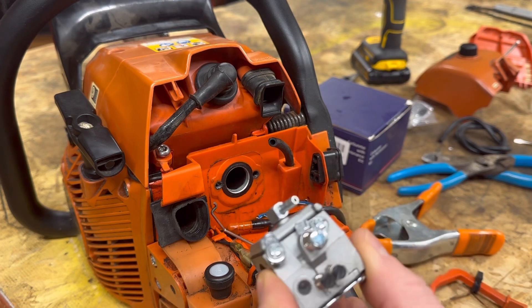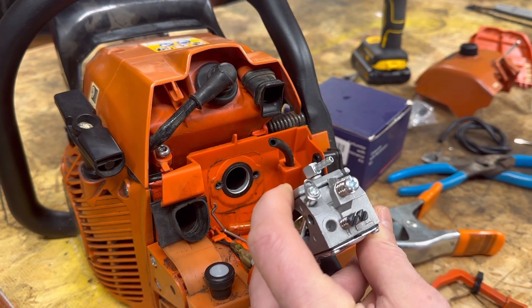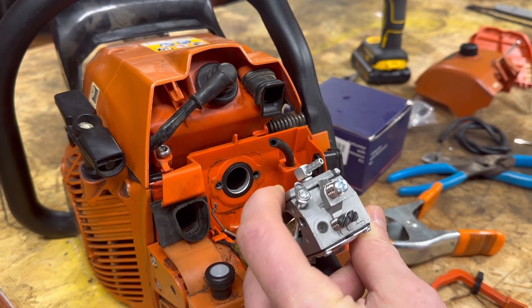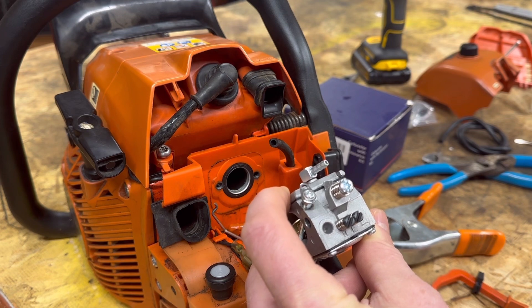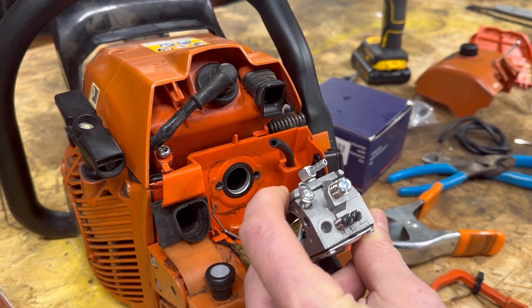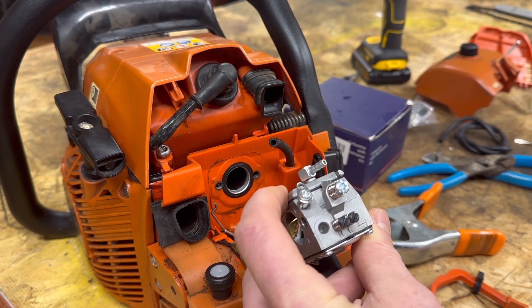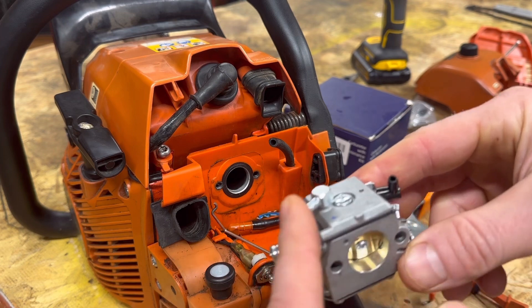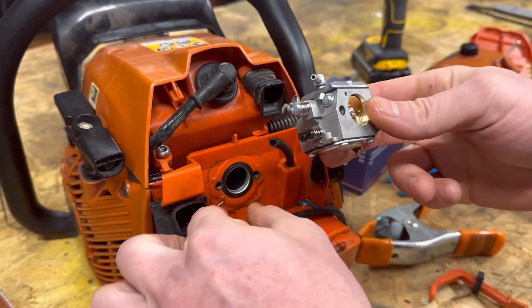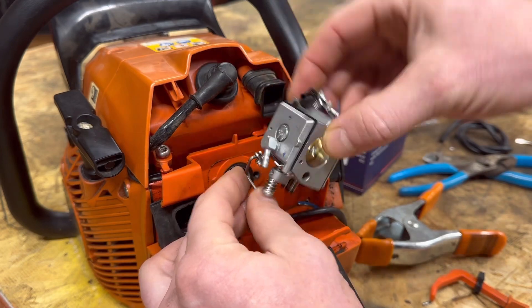We're going to slide this one on. A couple notes about this carburetor — I've already used it and it's set pretty good from the factory. The low and the high-speed jets are both about a one-and-a-quarter turn out, which is a good initial setting. So I wouldn't mess with it at all. We'll go ahead and strap her on. First thing I like to do is hook up the throttle and slide it in there.